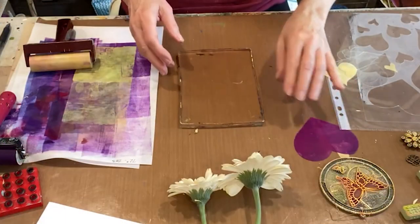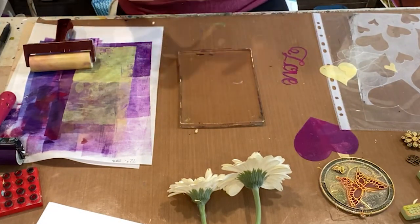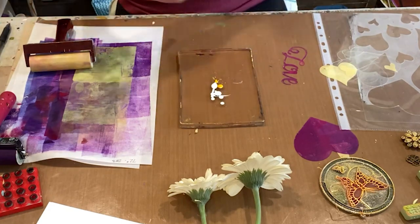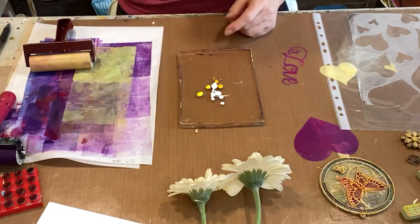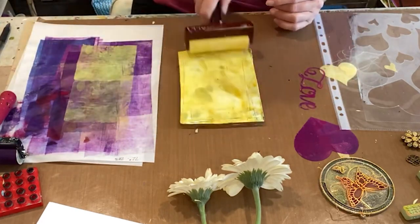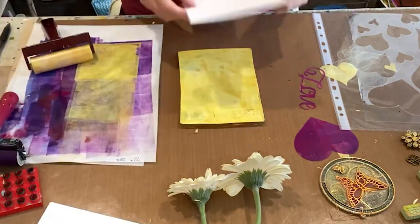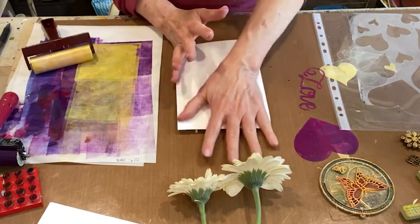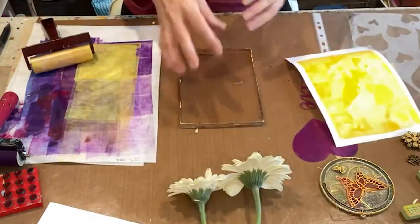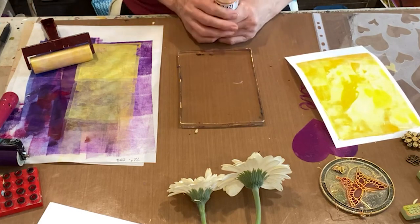Let's try going from light to dark, starting very, very light with Titanium White, some Diazo Yellow, some Primary Yellow, and brayer that out to get a base print. That's pretty — looks so springy! So let's try the flowers for the top part of the heart.